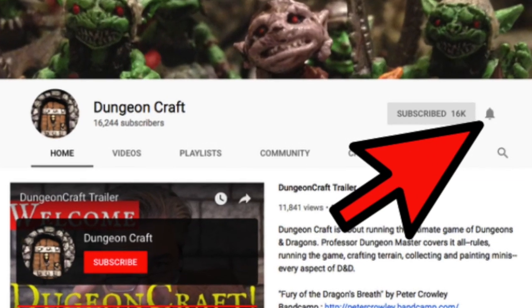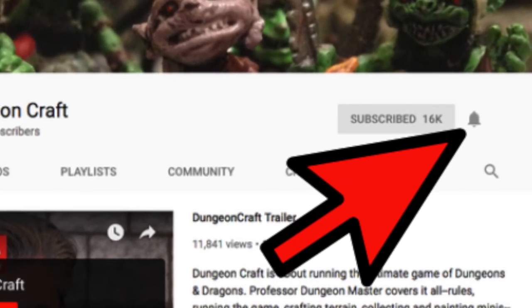Welcome to DungeonCraft. I'm Professor Dungeon Master and this channel will help you run the ultimate game of Dungeons and Dragons. Level up your game by subscribing, click the bell icon, and you'll be on your way to adventure.